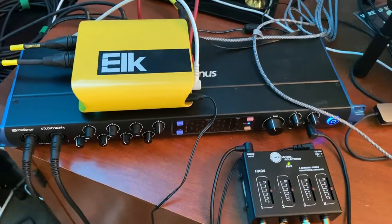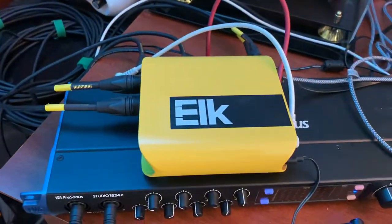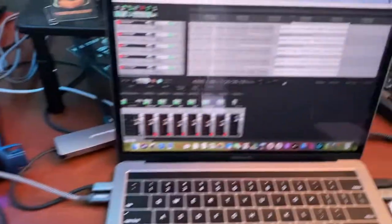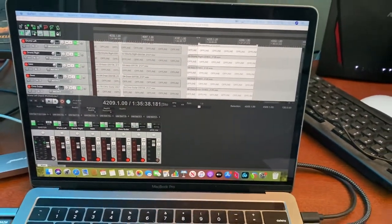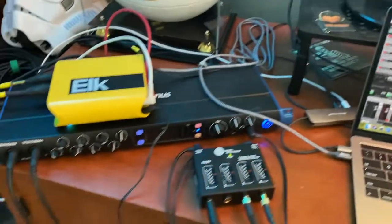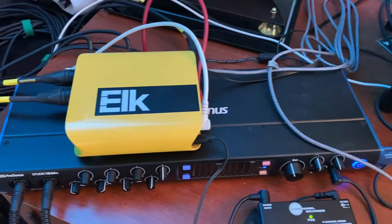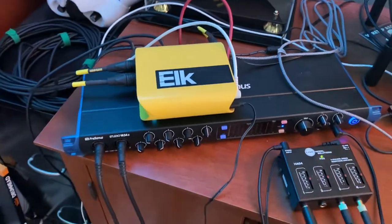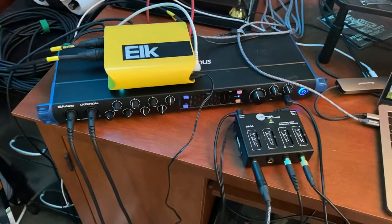We set up the talkback mics and played around getting our inputs and outputs set up in Reaper the way we wanted. We wanted to be able to record as we were writing songs — that's just how we've always done it. We can play along, settle on something we like, and go ahead and record it, doing all of that over distance.